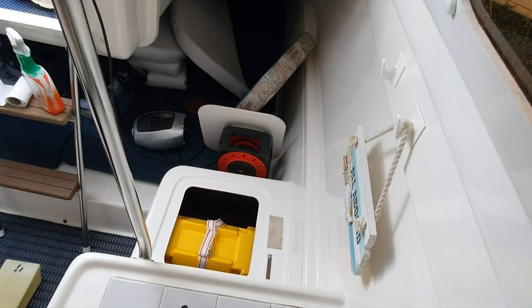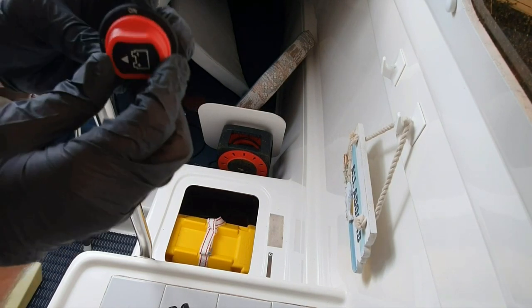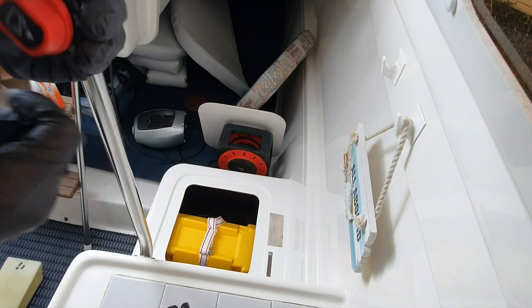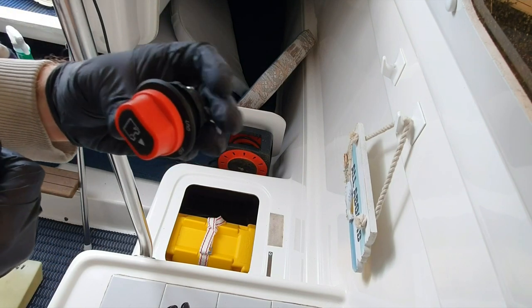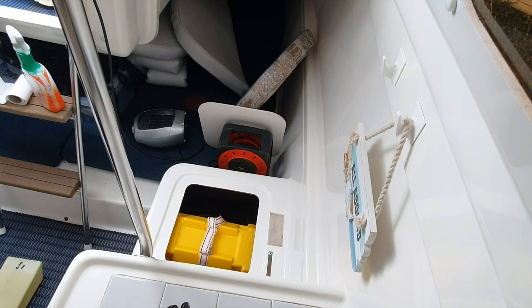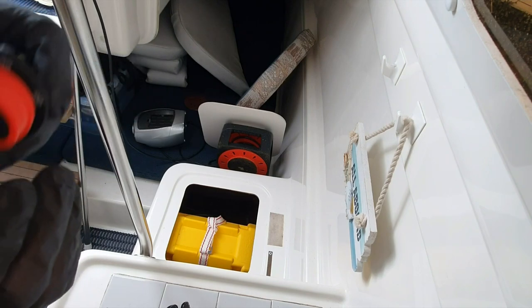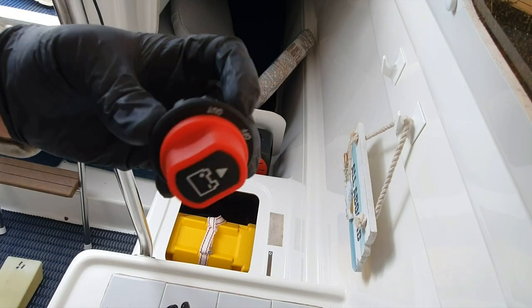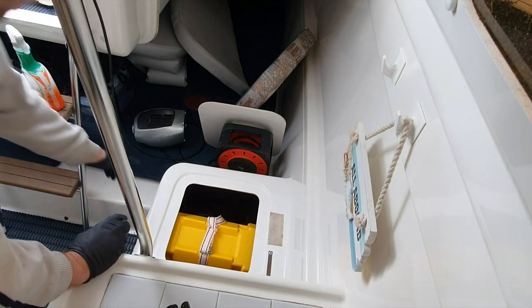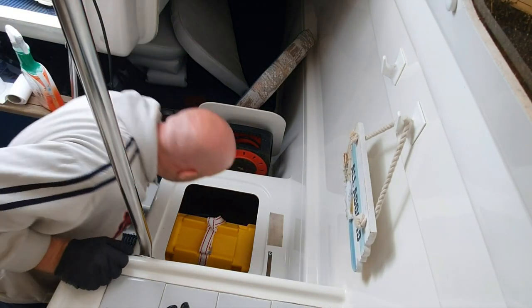So I got the new kill switch - there it is. It's got off, on, and out. You turn it that way and you can remove the cap. It's rated at 150 amps continuous with 500 amp cranking for five to ten seconds, so that hopefully will do the job. I'm hoping it will just fit straight into the slot, but we'll find out.